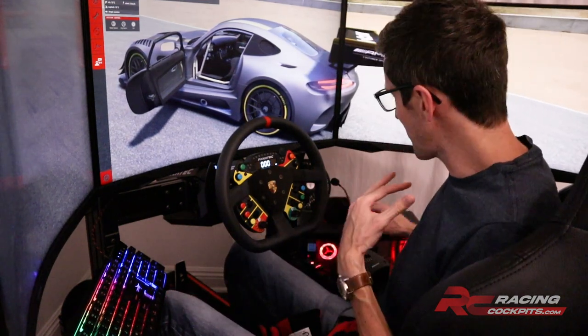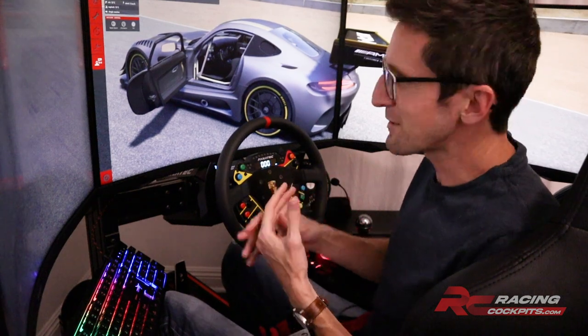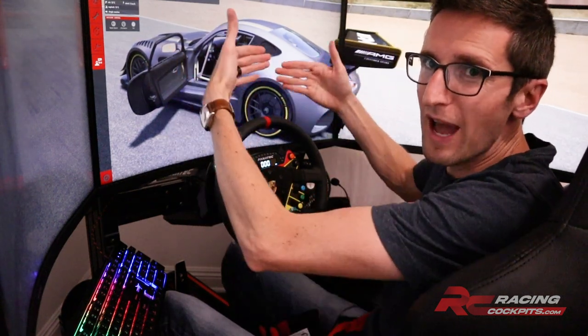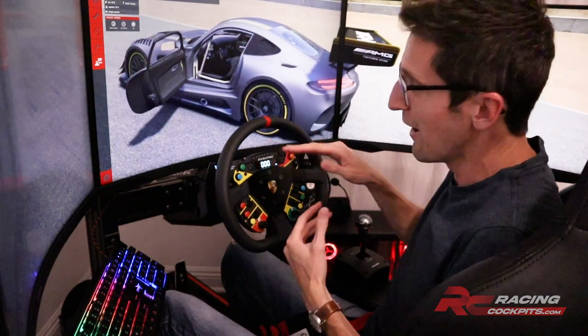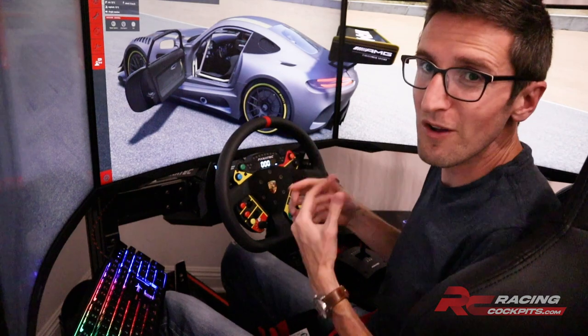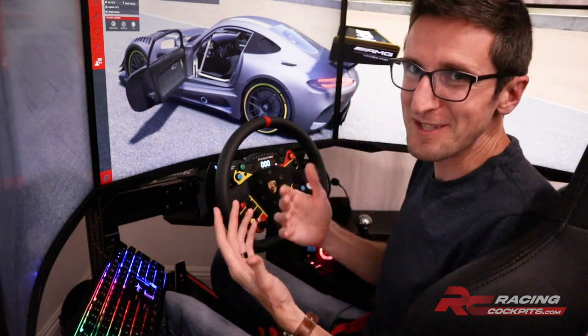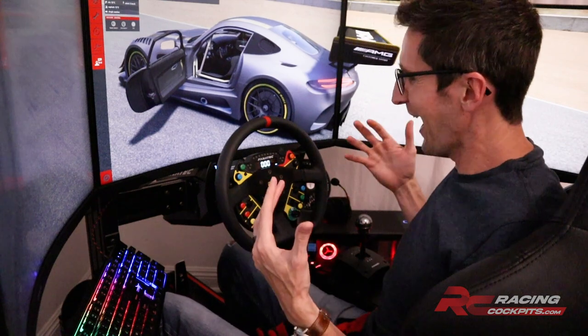The mouse tray is incredible, the way the shifter mounts is as rigid as I've ever seen, everything is height adjustable, and the monitors can move forward, back, up, and down independent of the wheel. That means you can finally set it forward and down to where you can see through the wheel to see the gauges, which is incredible. Alright, let's get right into the tour and review of the RCP Cockpit Pro.